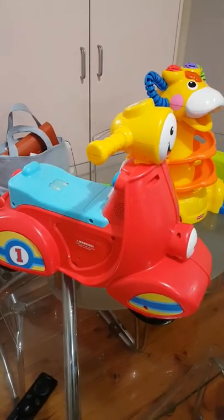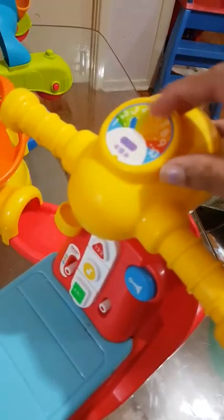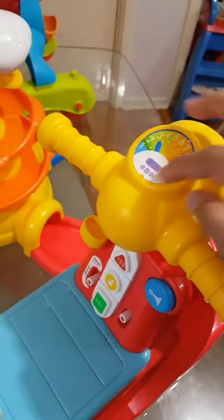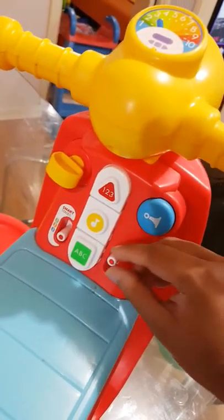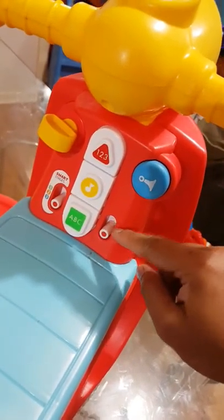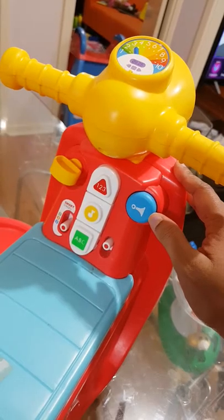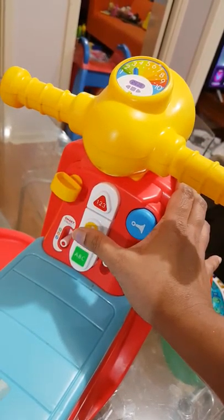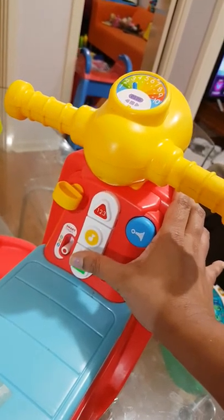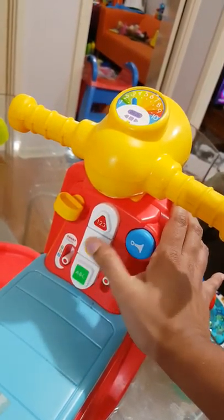I'm giving a review for the Fisher-Price scooter. There's a speed sign and a few buttons — three levels and two levels of sounds. In level three, red means stop, yellow means slow down, and green means go.